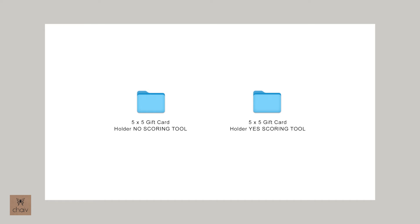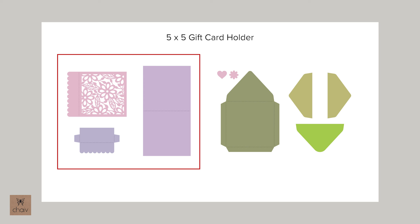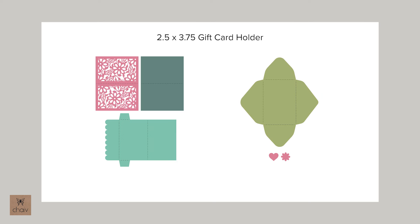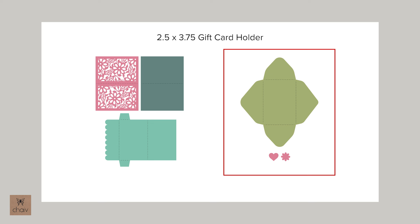I won't go over each and every file here because there are quite a few — they should be pretty straightforward. For the larger 5x5 card, I've split it into two folders where one contains the pieces for the card itself and the second contains the envelope and stickers. For the smaller card, I've done the same: one folder contains the pieces for the card and the second folder contains the envelope and the stickers.